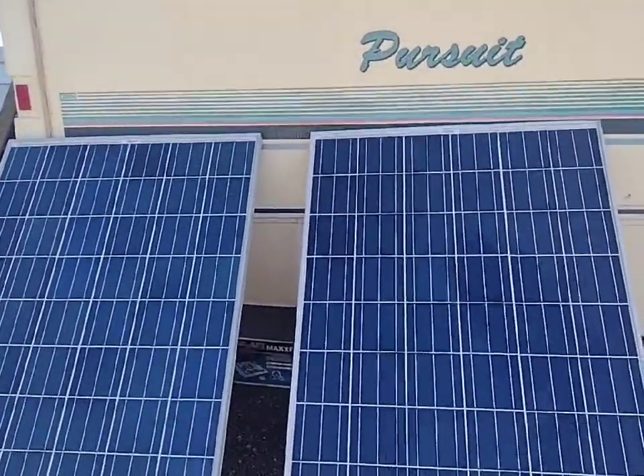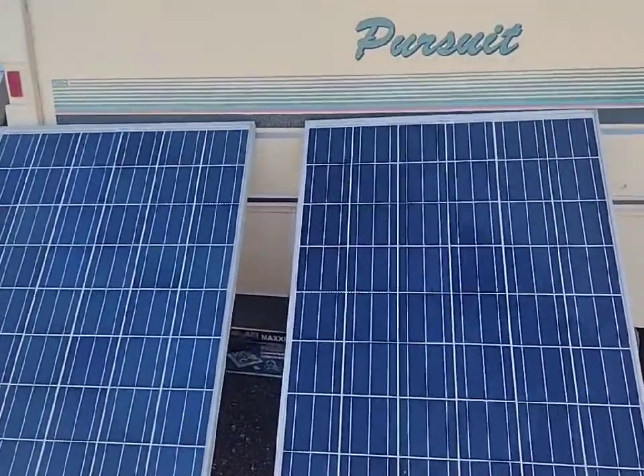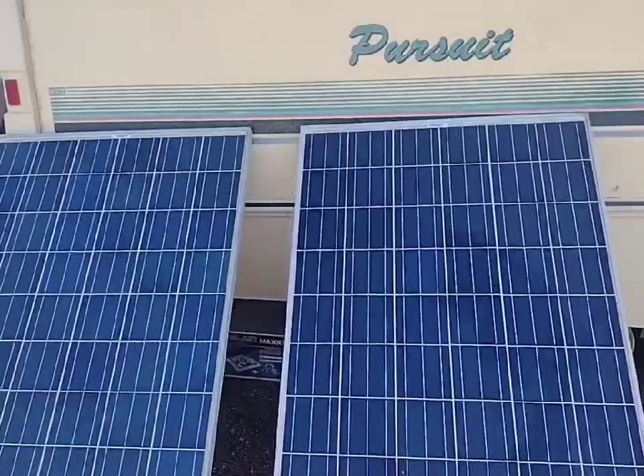I'm going to leave these out to dry and then move them back to their previous location. Thank you for watching. Goodbye.